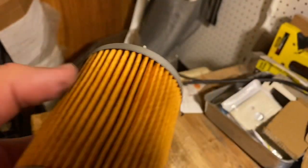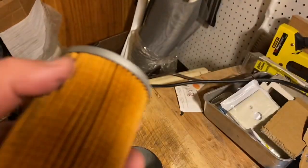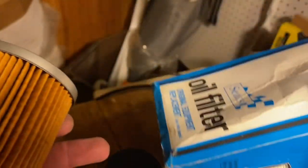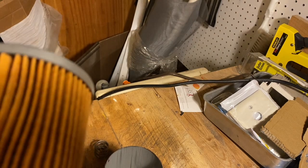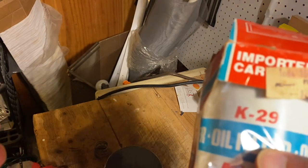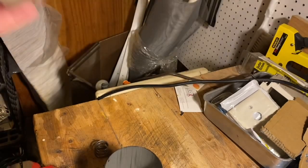Looking at this, I think this was a much better made filter than the Kmart one. I don't know how much this cost back then, or exactly how old it is. Based on the part number cross-reference, I'm guessing this was probably early 1980s — probably the same age as the Kmart filter.